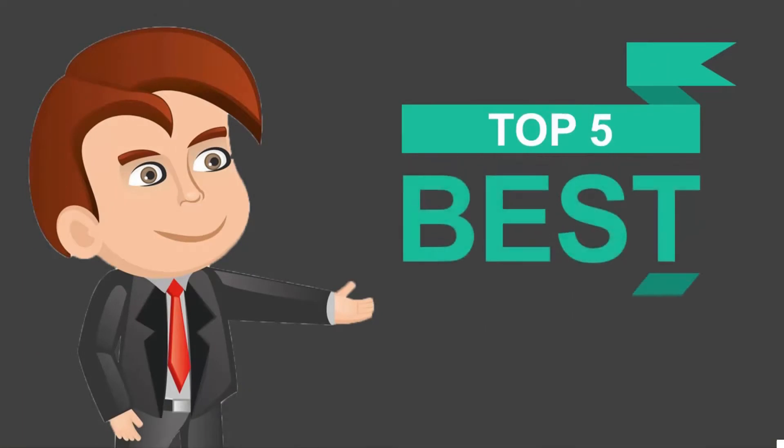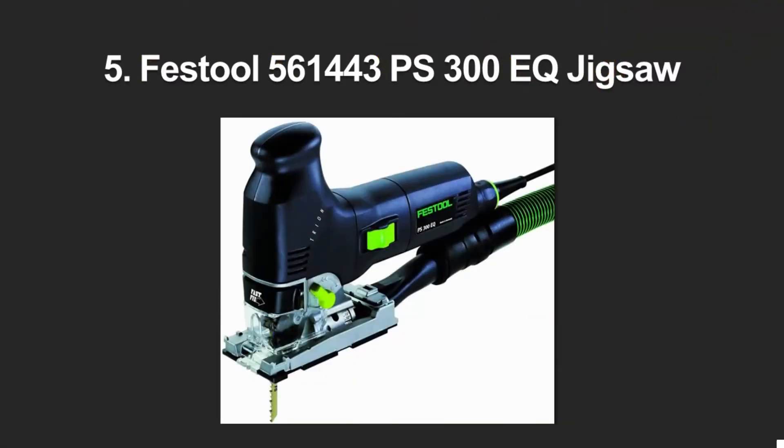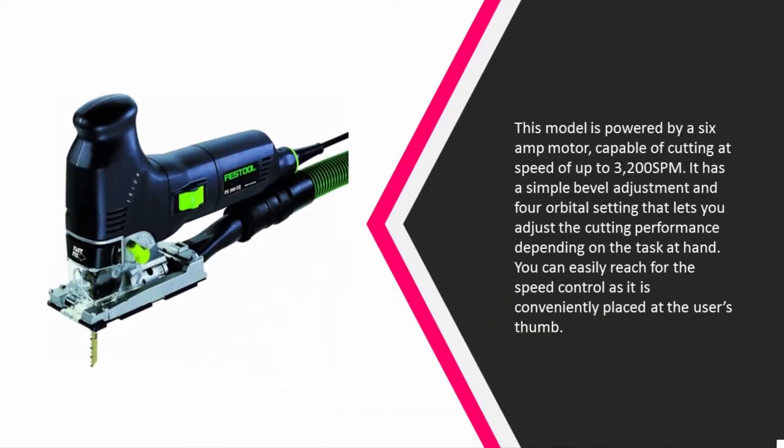Here we present the five best jigsaws. Let's get started with the list. Starting off our list at number five, this model is powered by a six amp motor capable of cutting at a speed of up to 3200 strokes per minute.